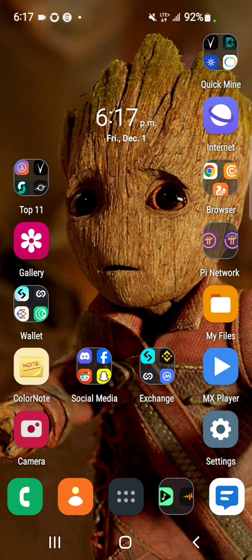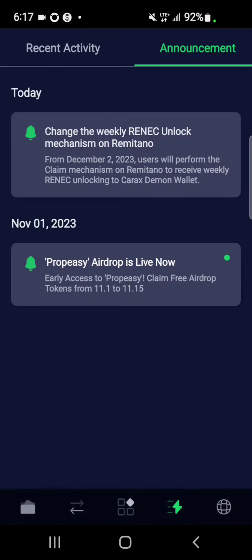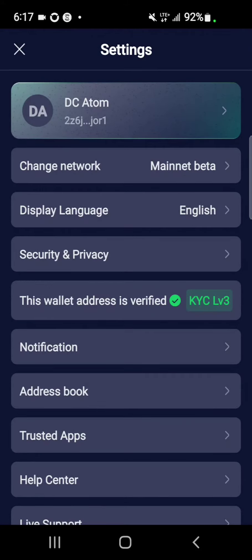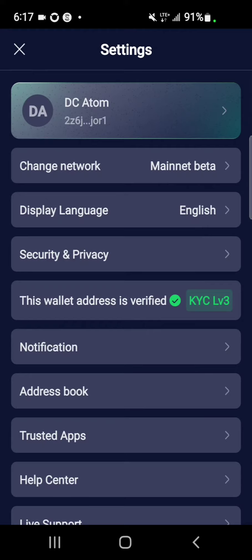The first step is you want to make sure you have your Carax wallet installed and then complete your KYC. This is Carax — check and then complete your KYC. As you can see, my wallet is verified, it's level 3.